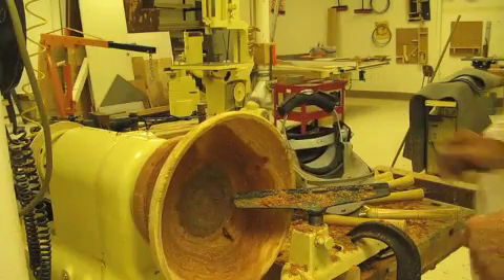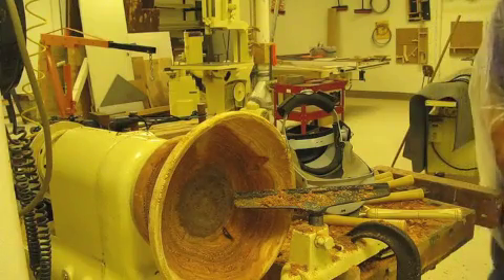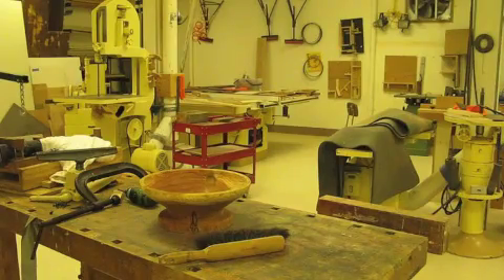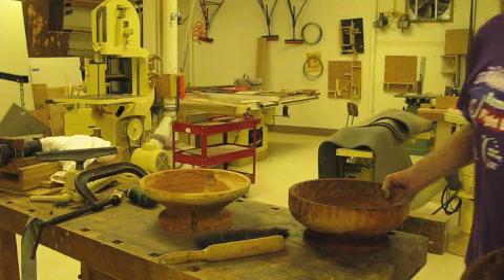They'll cure for several months in a solution, and then I can mount them back on the lathe and re-turn them. They're looking pretty good even as they are now, but they're very, very rough.